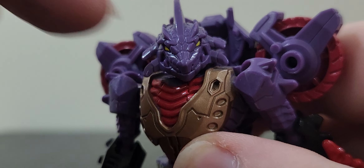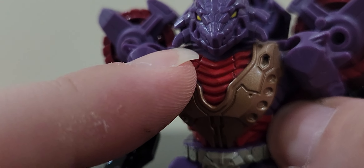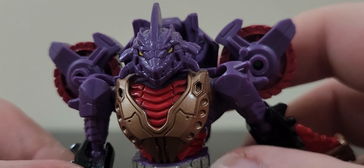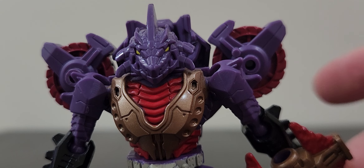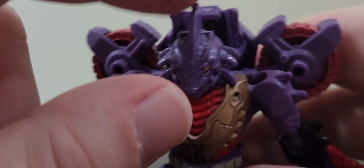This head somehow mixes robotic and organic quite well. Obviously because they are mixing the pretender shell with the actual robot. But I think that's actually really cool. I very much love the head. I love how the eyes are done in a very nice yellow. Unfortunately, they didn't paint the teeth. But that would have been really cool to just get like a Ninja Turtle snarl out of his maw there.